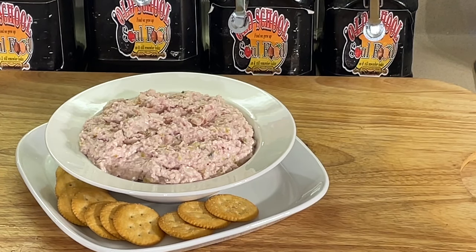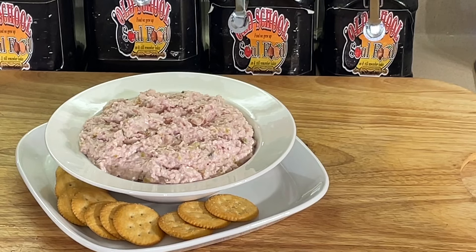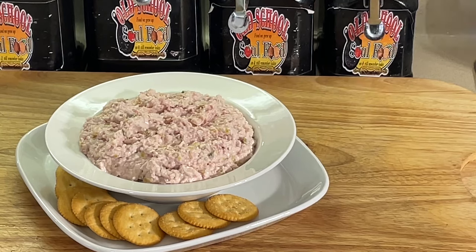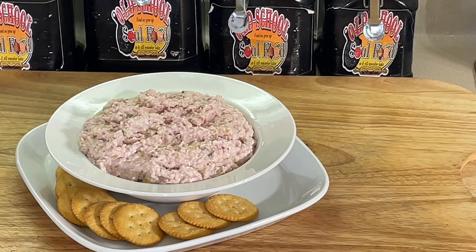I got some friends and neighbors who would actually take a bread or croissant and make a sandwich out of it — like a tuna fish sandwich, except it's ham instead of tuna. Anyway, another simple, easy, quick last-minute recipe. But like I said, I suggest you make it the day before so the cream cheese can firm back up.